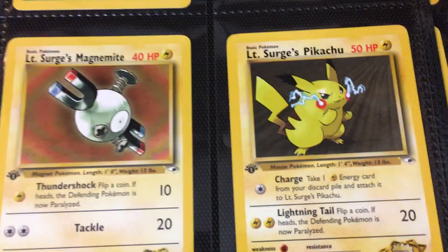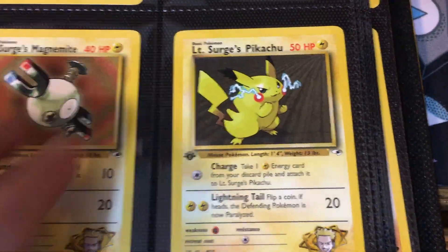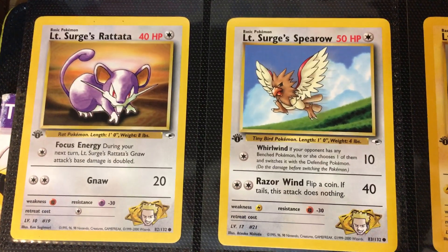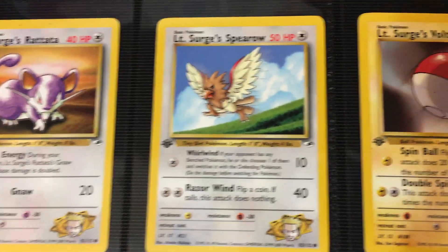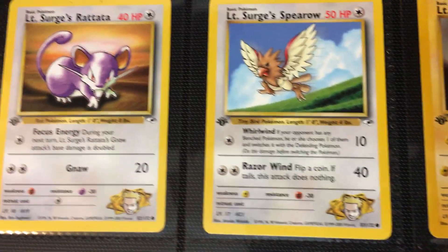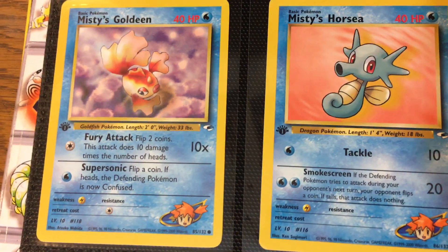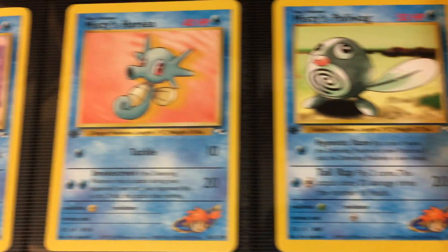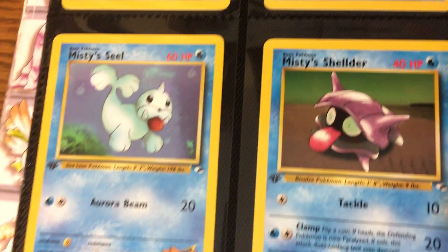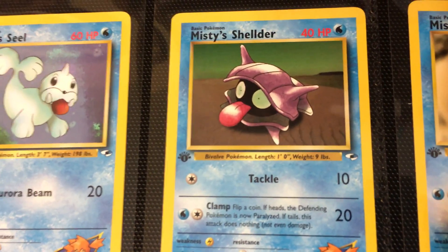LT Surge's Magnemite, then LT Surge's Pikachu. Anytime there's a Pikachu, it is a Pikachu — so a Pikachu collector will want it. Then we have LT Surge's Rattata, and then Spearow. LT Surge is just going with the low tier Pokemon. And then Voltorb. Then we have Misty's Goldeen, Misty's Horsea, Misty's Poliwag, Misty's Seel — with that tongue sticking out, keeping that theme going. Misty's Shellder, then Misty's Staryuu.